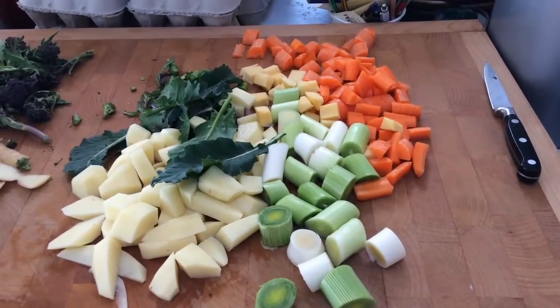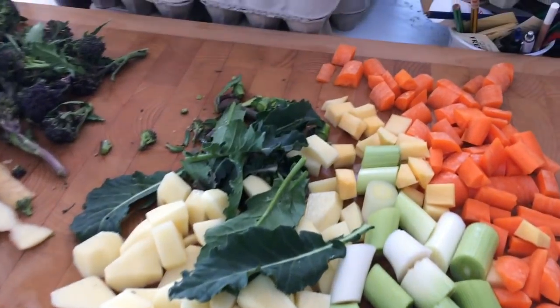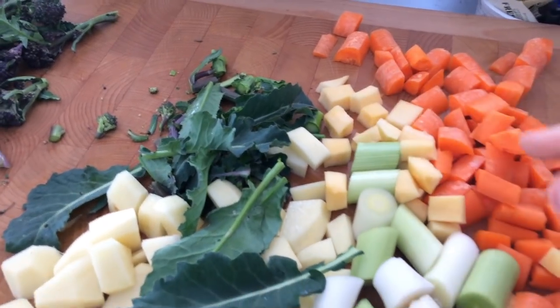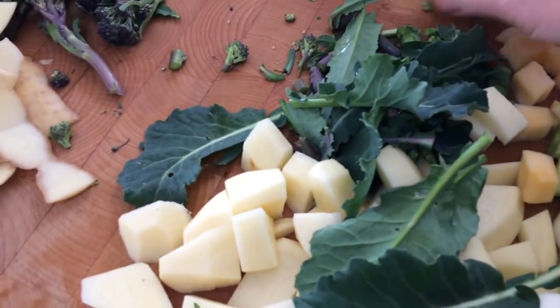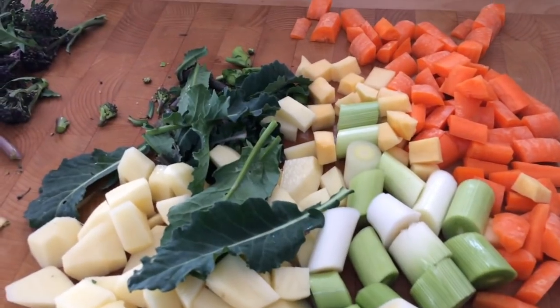Hello, today I'm back in the kitchen and I'm going to make some cawl, which is a traditional Welsh meal. To make my cawl I have peeled and chopped a whole load of root vegetables — carrots and swede, some leeks, potatoes, and these are the stems and some of the leaves from purple sprouting broccoli.